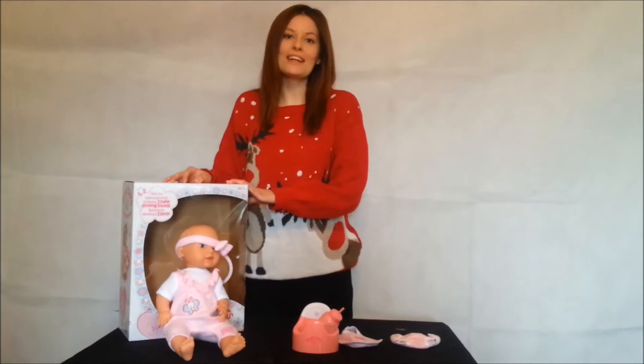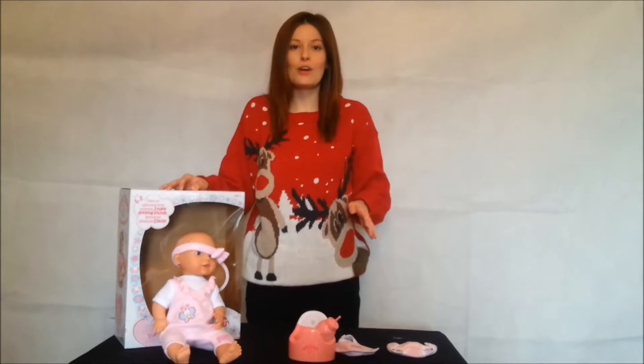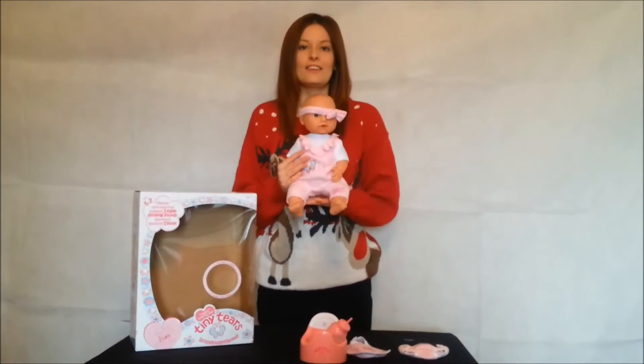Tiny Tears is one of the most recognised brands in the UK for baby dolls — around about 40 years they've been on the go. But what sets this little baby doll apart from all the rest is that she is purely interactive.